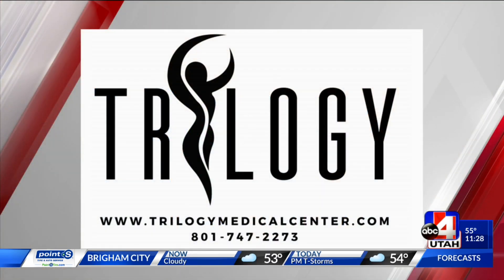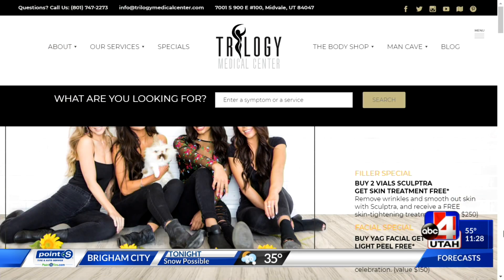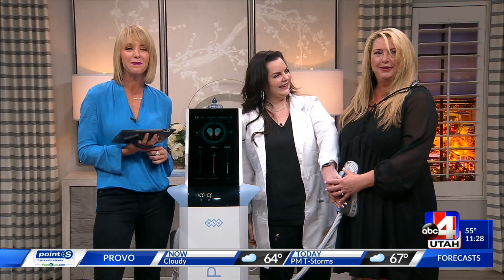It's called M-Sculpt, everybody. If you've not heard of it, you have to call Trilogy and ask about this at TrilogyMedicalCenter.com — the phone number is right there on your screen. You can look ready for summer by the time we get rid of all this snow. Carolyn, you keep working out over there. ABC4.com slash midday for more information.